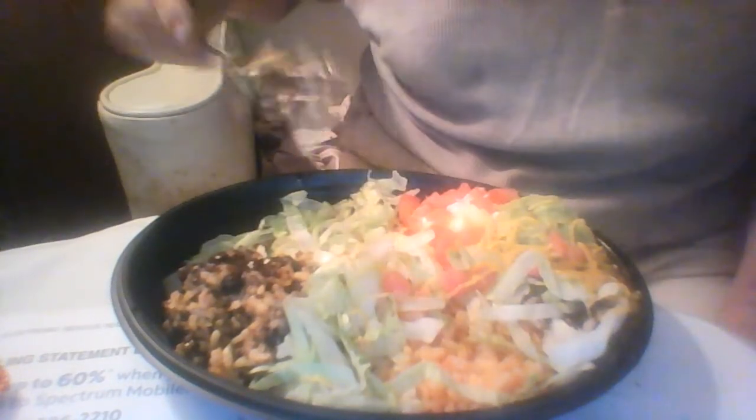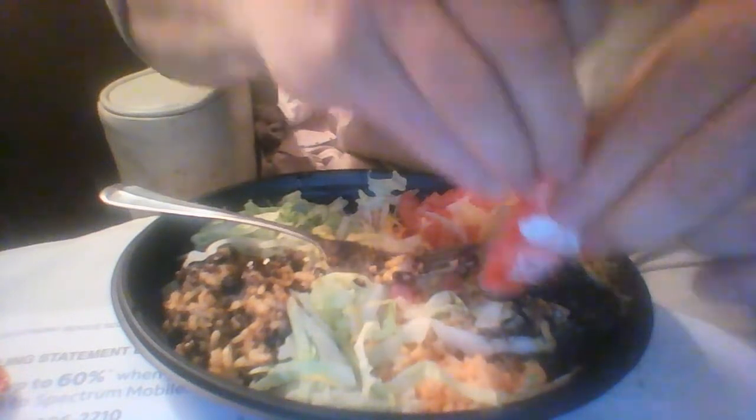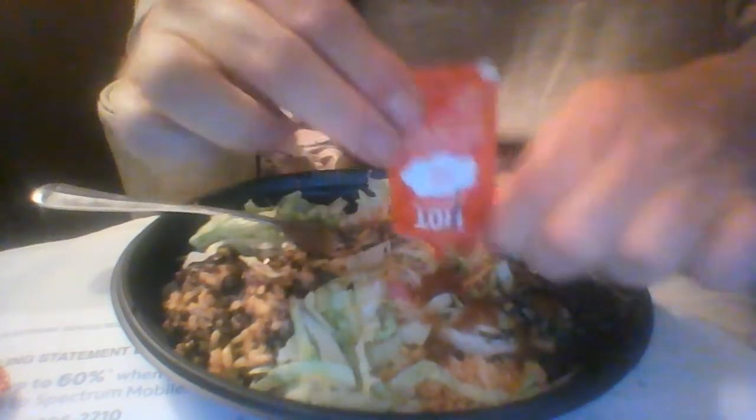You have rice here, Mexican rice. You have guacamole. You have sour cream. Lettuce, plenty of lettuce. You get your black beans here. Really nice. They gave me a whole bag full of hot sauces. My mother gave me her black beans — she decided she didn't want her black beans. That's why there's extra black beans.